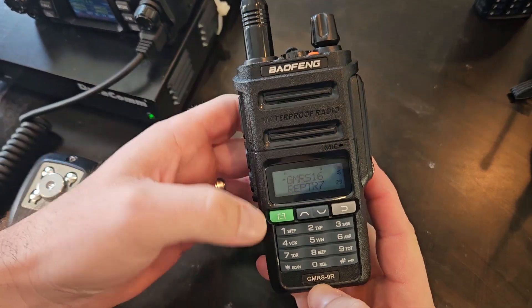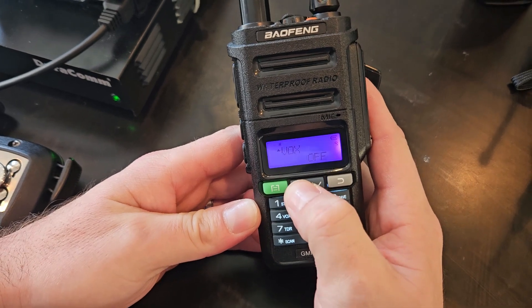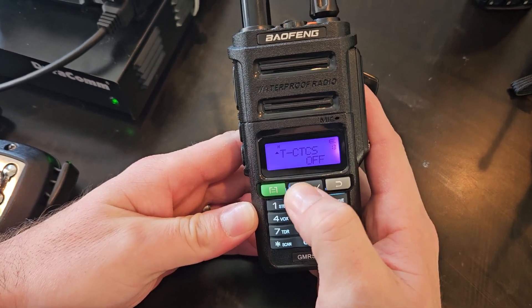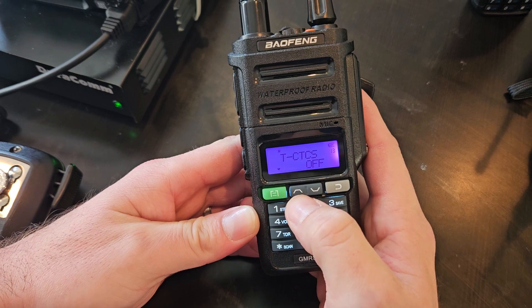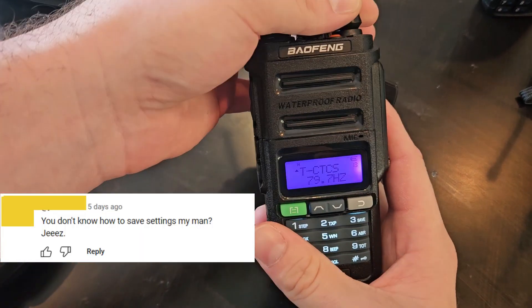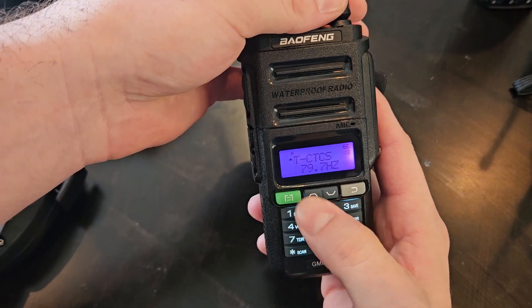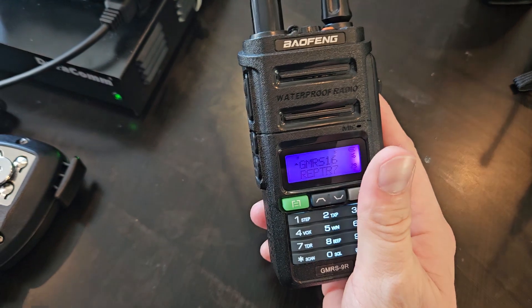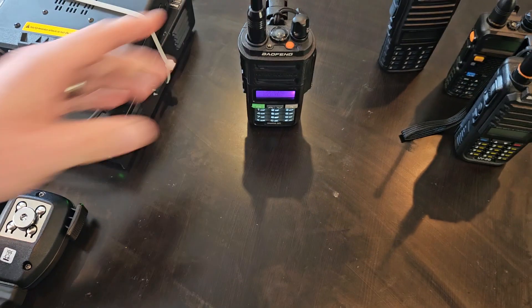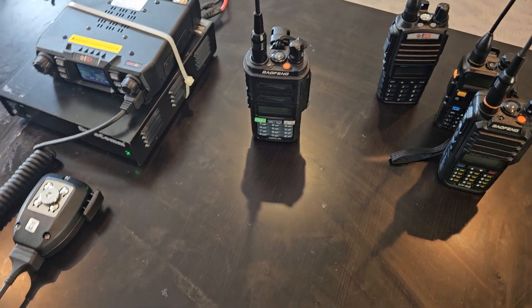In the video with the GMRS radio I had, it would not take any tones. Let's do one more. This is a GMRS 9R. Let's save a tone — I'm on channel 16. We'll do a CTCSS tone. Confirmed in there, let's go back — it's still there. It took the tone. Everyone just kept commenting this and they are all incorrect.